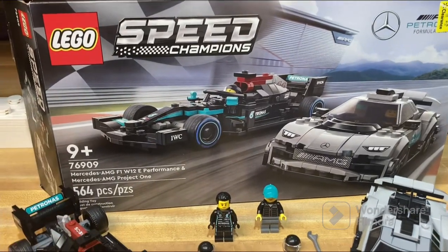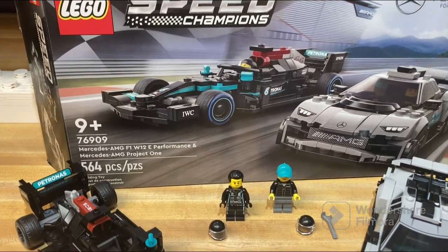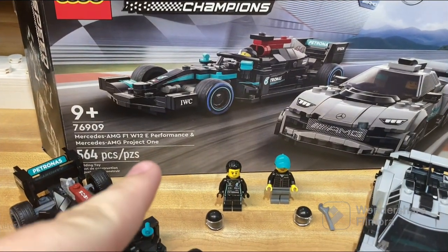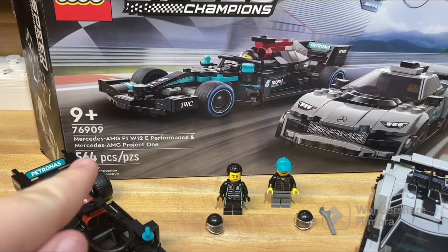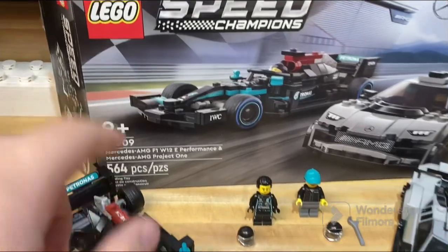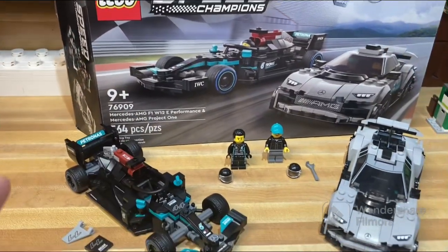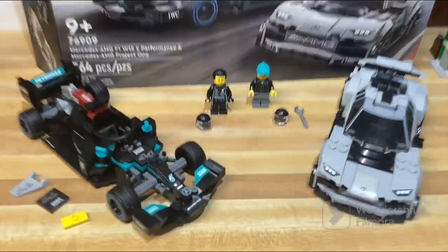Hello, welcome to this review of LEGO Speed Champions set 76909 Mercedes AMG F1 W12 E Performance and Mercedes AMG Project One. What a mouthful of a title. This set has 564 pieces and is rated for ages 9+. Let's get into the minifigures.